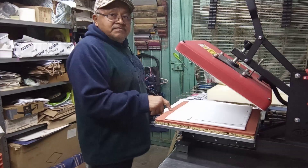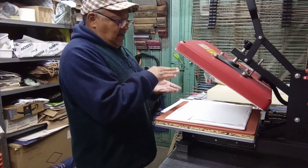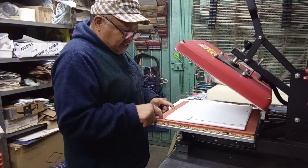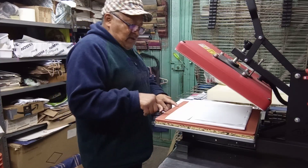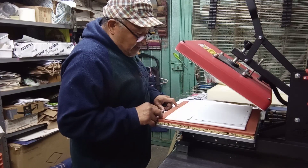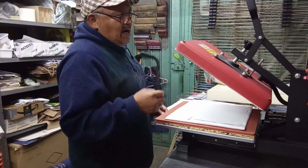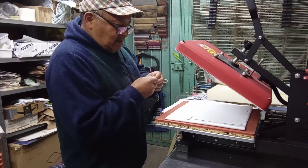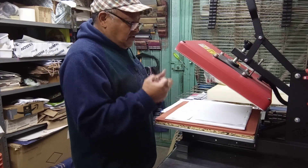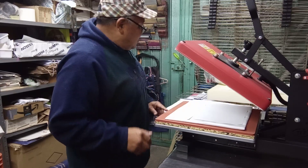Este neopreno — se atrevería uno a pensar que con el cierre y la presión de la plancha, pues esto lo amortigua. Pero aquí es donde podemos tener un punto en contra que afecte nuestro neopreno: que lo vaya a romper o perforar. No tanto el calor, sino la presión de la plancha sobre el neopreno puede ocasionar ese accidente.